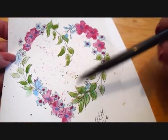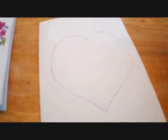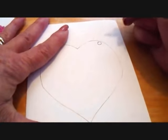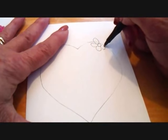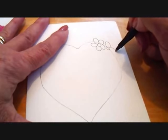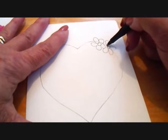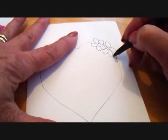I'm going to make three clusters of flowers, and they're all done exactly the same. First I'm going to make three large flowers in this location. It's just a circle and five petals — one, two, three, four, and sometimes one is hidden, and the last one.